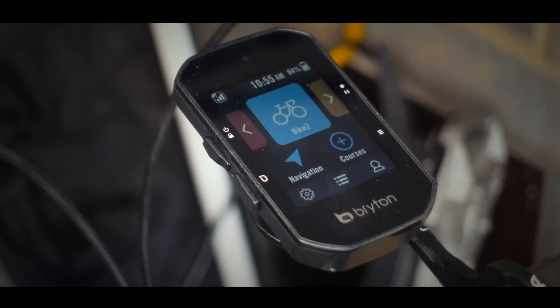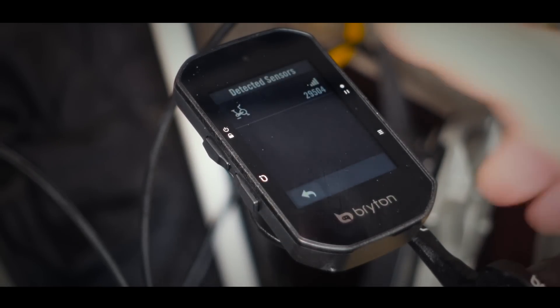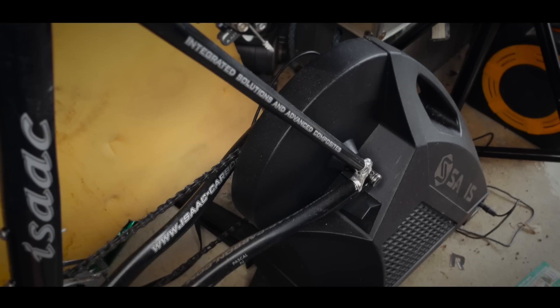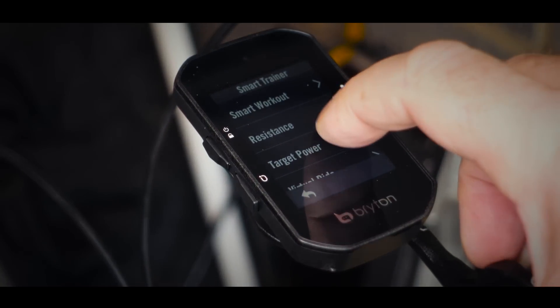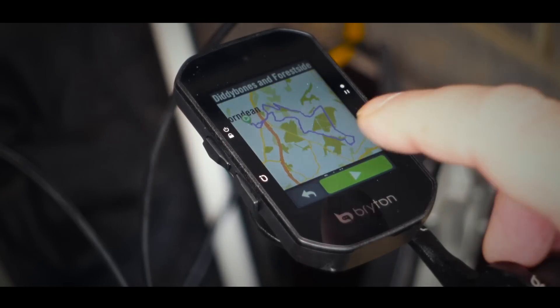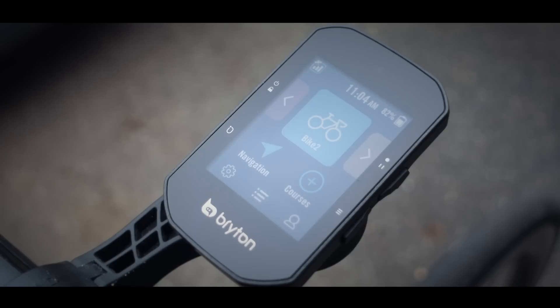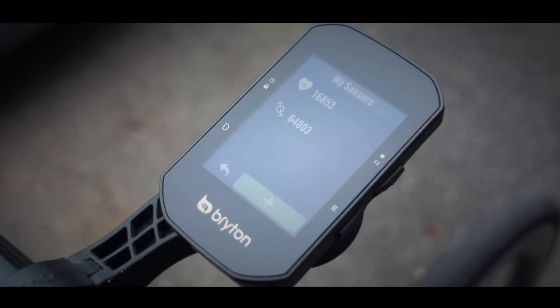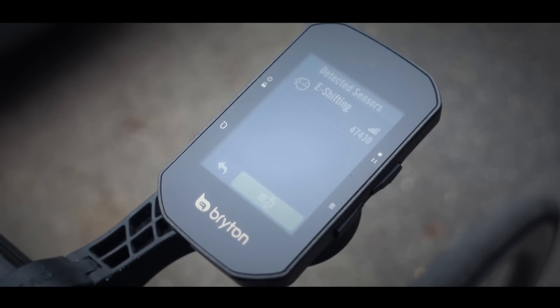In addition to being able to communicate with your smartphone, the S500 can also communicate with your smart trainer and control things like resistance and power, so you can recreate favourite on-road routes or create custom workouts from scratch, with graphical representations of all the data on screen. If you're an e-bike rider, the S500 can pair via ANT+ with compatible brands to show battery levels, assist levels and range. And if you're using electronic gear systems such as Di2 or SRAM Red, you can get a graphical representation of your gearing right there on screen.